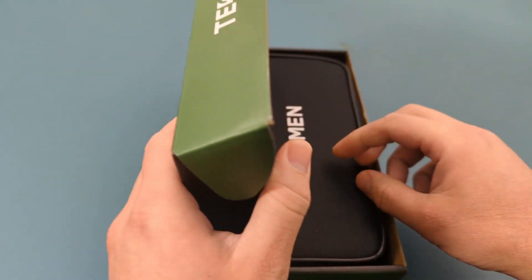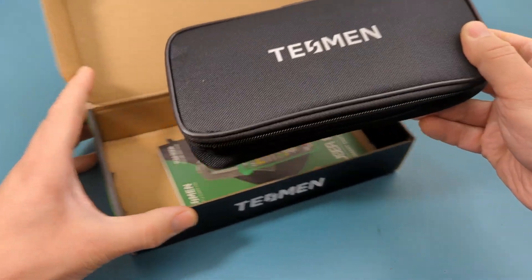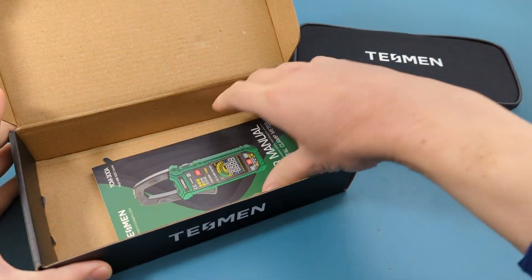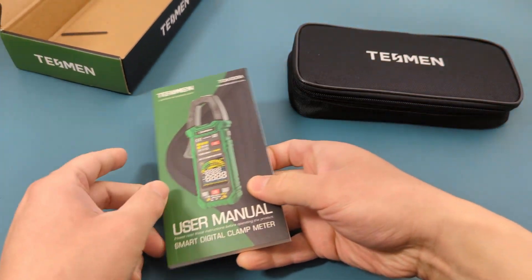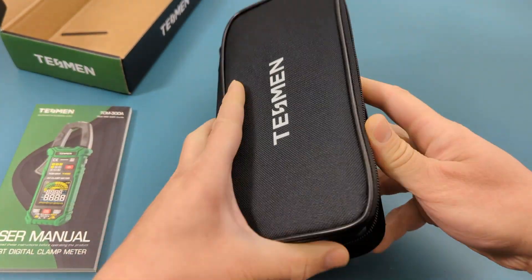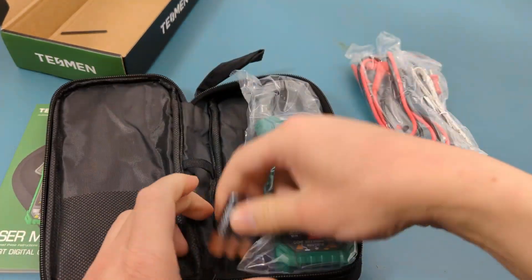Let's start with the unboxing. It comes with a nice branded case and a multilingual manual. Inside the case there are the probe leads, the thermocouple for temperature readings, three AAA batteries, and the clamp meter.